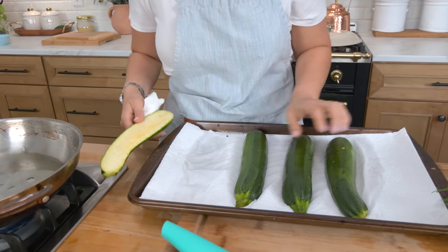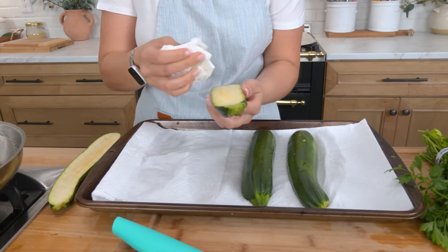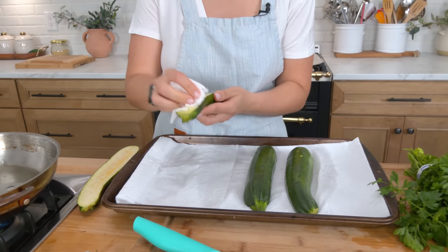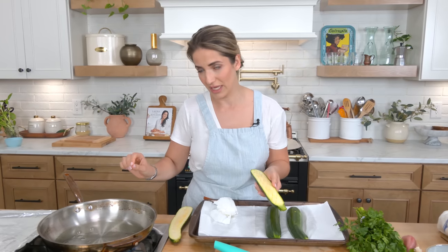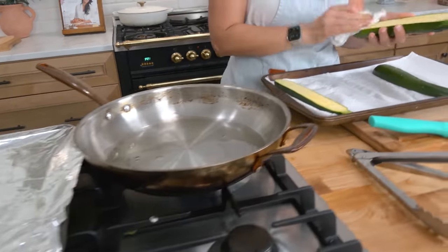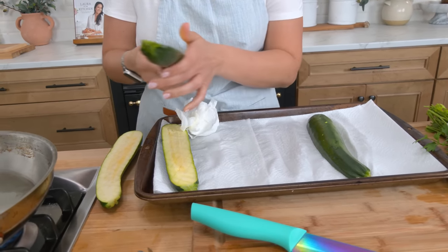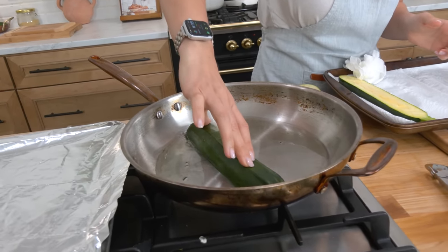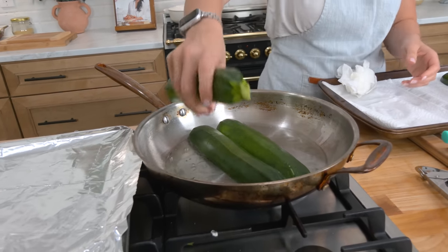It's been about 20 minutes and the paper towel is visibly wet — it extracted quite a bit of moisture, which is good. I've got my pan preheating with a little neutral oil to get nice and hot, because you need it really hot. I also have a baking sheet with aluminum foil ready as a landing spot. I'm taking a paper towel and just patting the zucchini dry — I don't rinse them. Then you drop them into that hot skillet, cut side down. I'm doing a couple at a time. Leave them undisturbed for about five minutes, or until the bottom gets a really deep golden brown color.